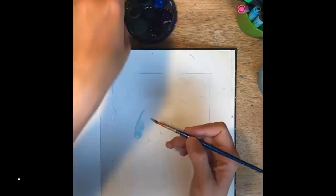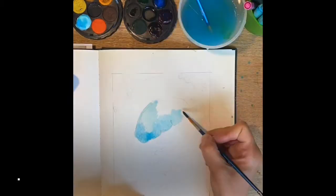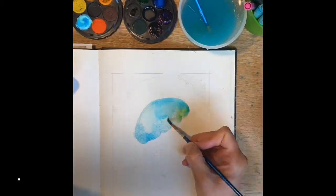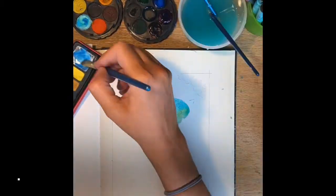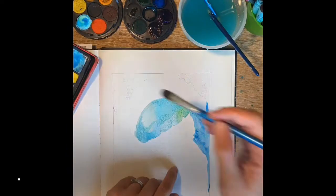Hi Year 9. I just thought I would talk you through a little video for your next task for your art. You've got to do a jellyfish. There are various materials you can use. I'm going to talk you through how I've created mine and give you some ideas.